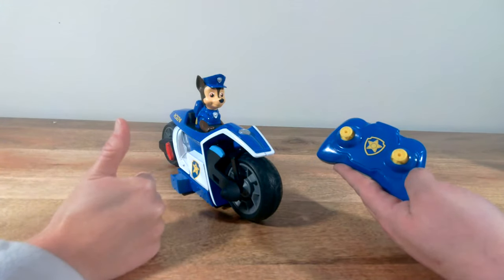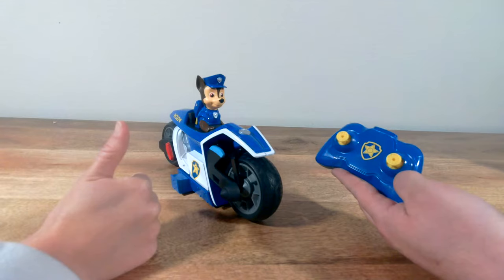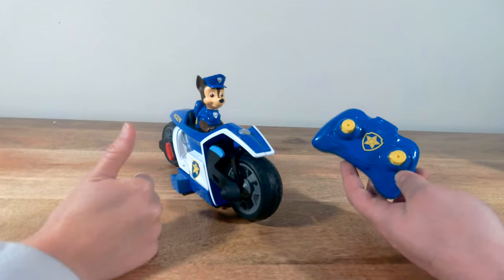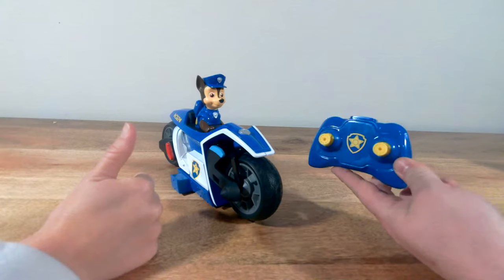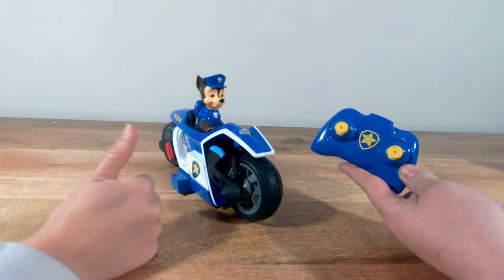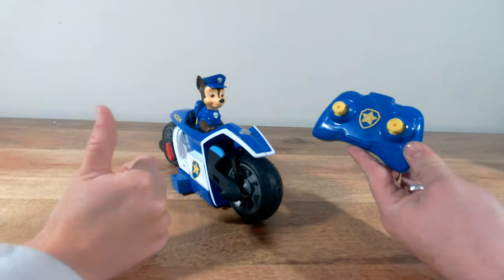You can check out the links in the description below, or check out our Paw Patrol playlist on our channel, Toys Toys Boom. Be sure to like and subscribe. Hit the notification bell so you know any time we upload one of these fun videos. We'll definitely do a video in the future where we take Chase around town and see what this awesome RC motorcycle can drive on — gravel, grass, cement — we're going to really put this thing to the test. Make sure you subscribe so you don't miss that video. We'll see you guys next time on Toys Toys Boom.